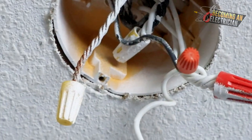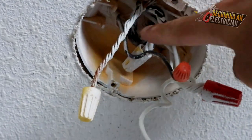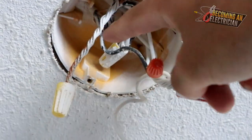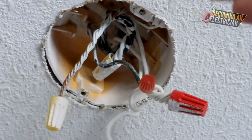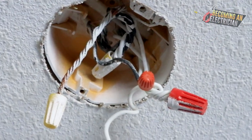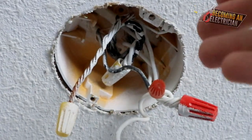Never ever do this to your bond wire. So two things you learned: number one, do not do this to your bond wire — this is the worst to work with. Number two, as you can see they brought power up here, they were splicing and brought power somewhere else.